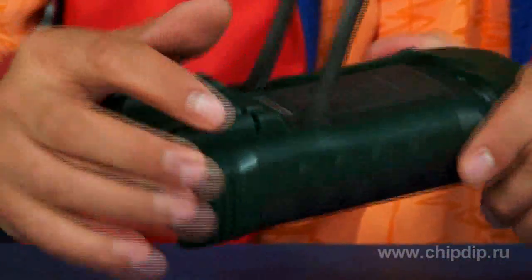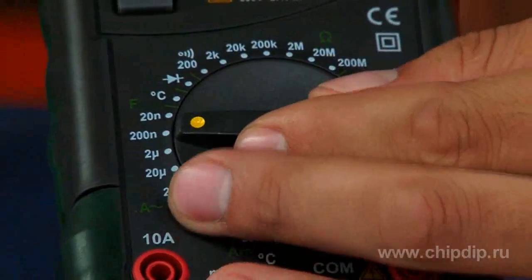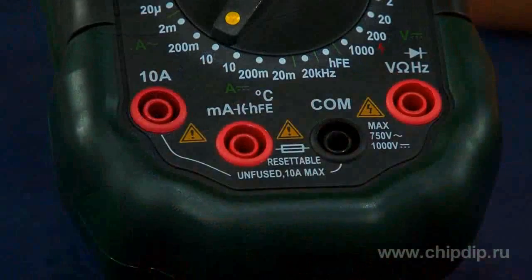The multimeter is made in a rugged casing, and all its angles are coated with rubber. That is why, in case of a fall, it will remain operable.